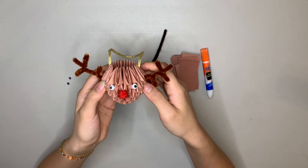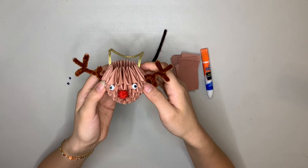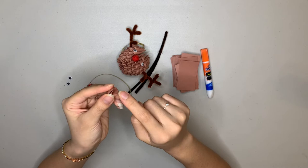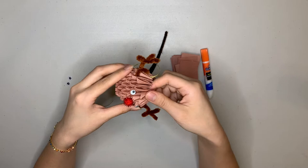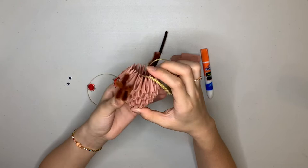3D Origami is made of what I call units. Each unit looks like this, like a folded triangle. There are two pockets on the bottom and two points on the top, and the points go into the pockets. The units fit together like that. This can take some patience — there are a lot of units here, 78 to be exact.